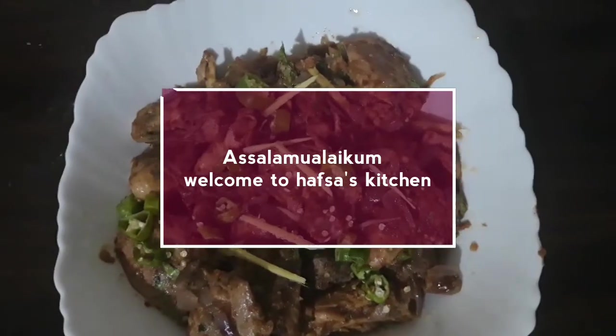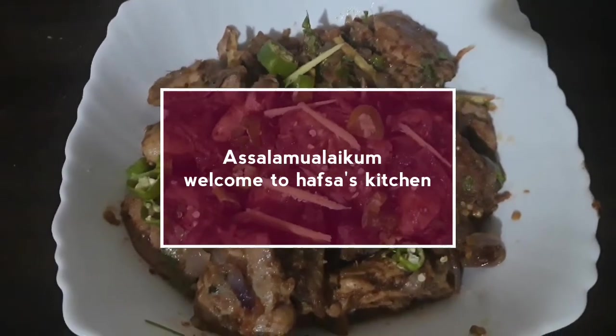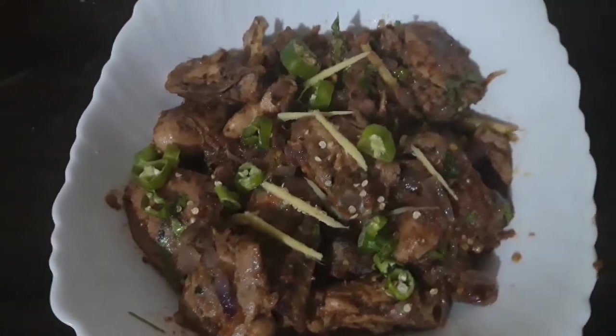As-salamu alaykum viewers, welcome to Hafsah's Kitchen. I am Hafsah and you are watching Hafsah's Kitchen YouTube channel.